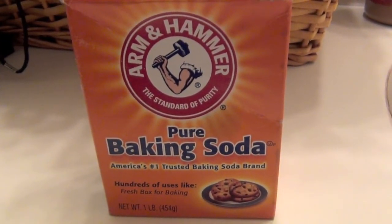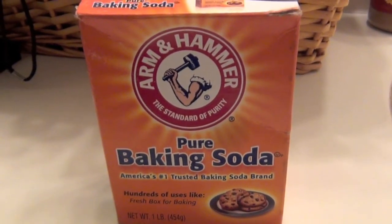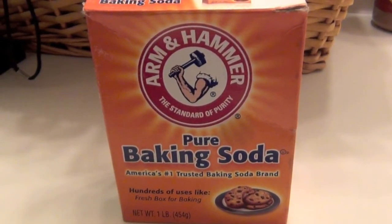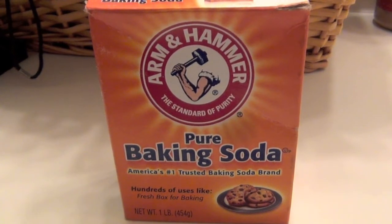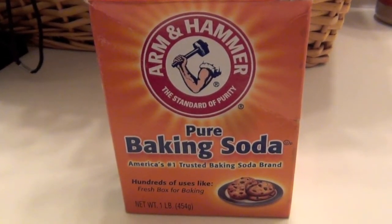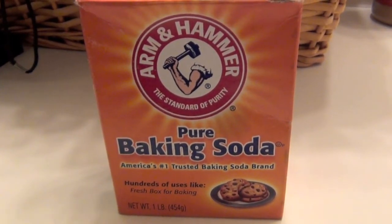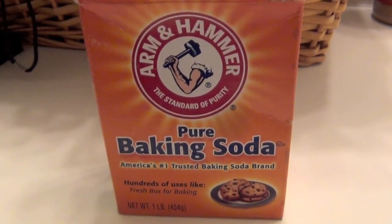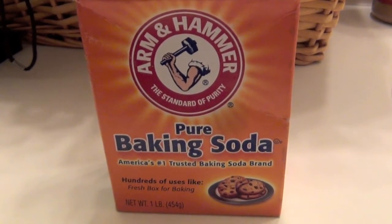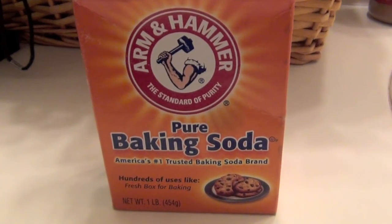Another use for baking soda is for bug season on your cars. You can mix baking soda and water and rub it on the bugs until they've disappeared, then spray it quickly with water and wipe it off. I'm not sure what it would do if you left it on for too long, so make sure to rinse it off promptly.